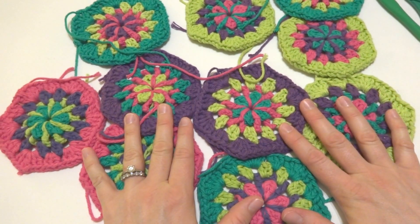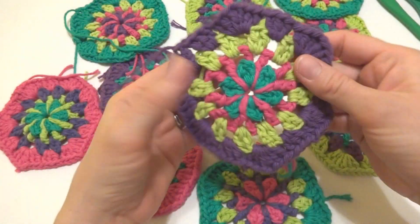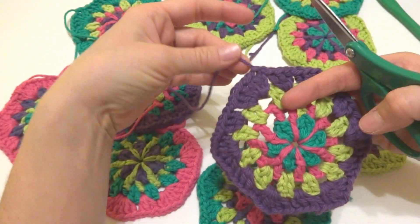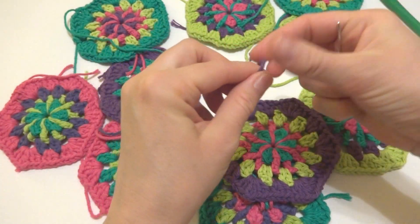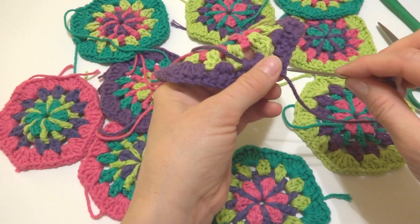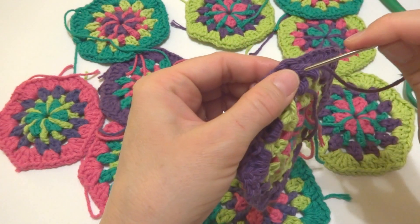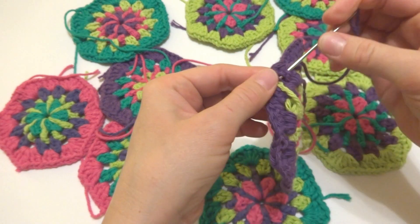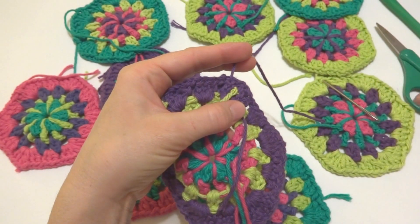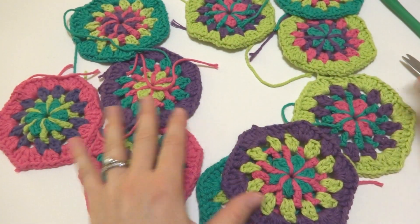Make your 10 hexagons and then weave in all of the ends. I wove the ends in the center rounds as I went, and you'll want to weave in the remaining ends with your tapestry needle. Stay in the same color area when weaving — if you're weaving in a purple end, stay in the purple area. Once all ends are woven in, your hexagons are ready to be laid out and seamed together to construct the bag.